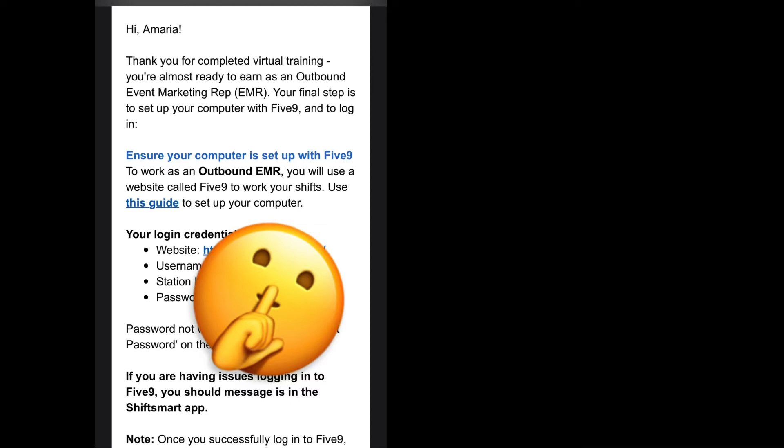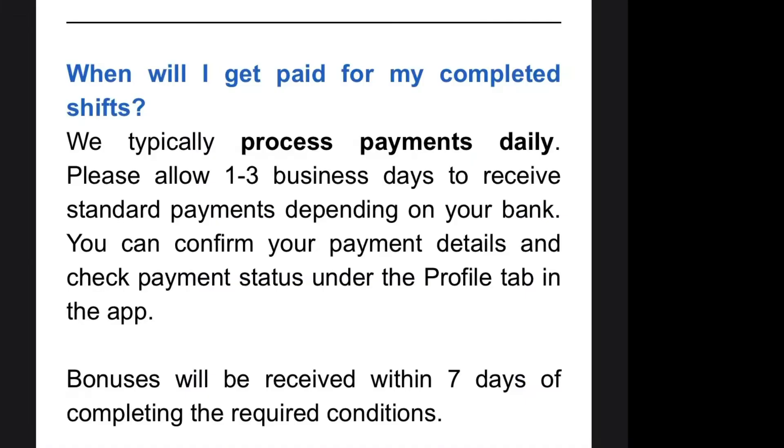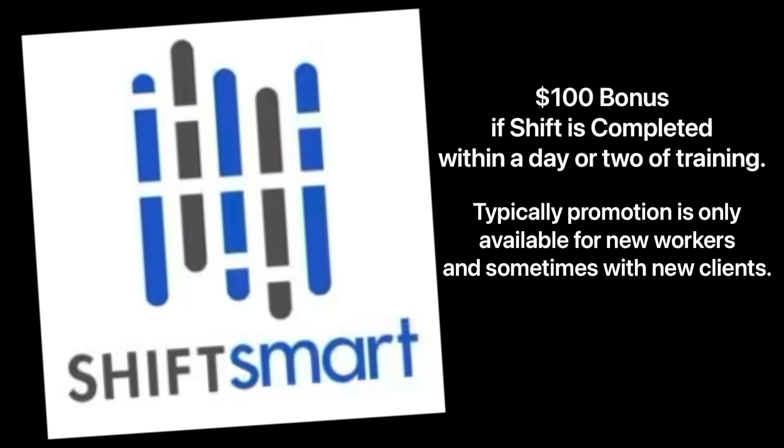This is the other process of setting up your computer. If you have attended training, you will receive this email with your login details. It's all about the process and making sure that you are doing every step, step by step, and not missing any steps. Also, I want to let you guys know — if you do your shift within a day or two days of your training, you can receive an extra bonus of $100 on top of the money that you get for doing your shifts.